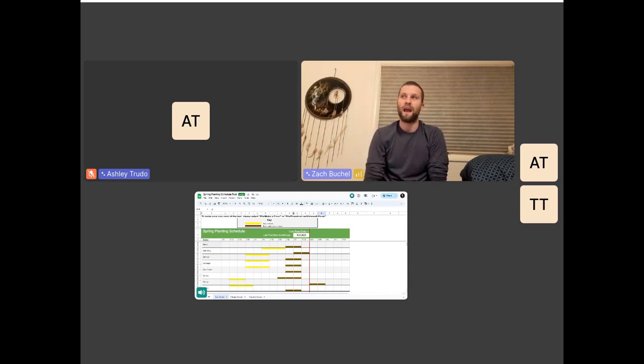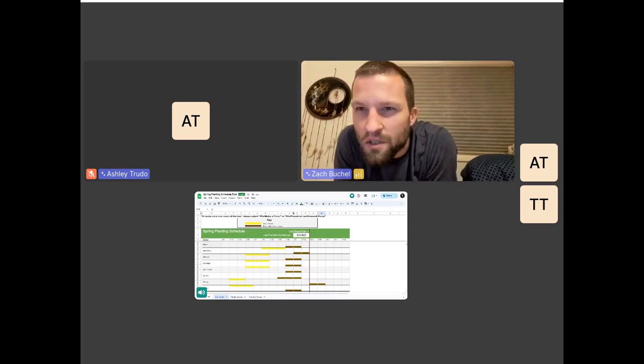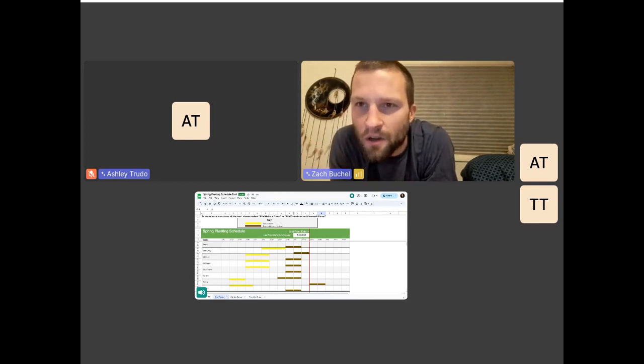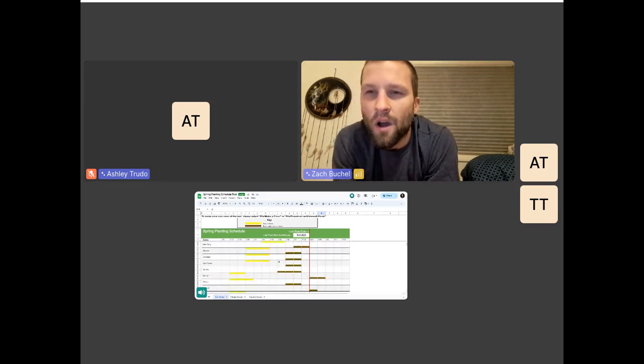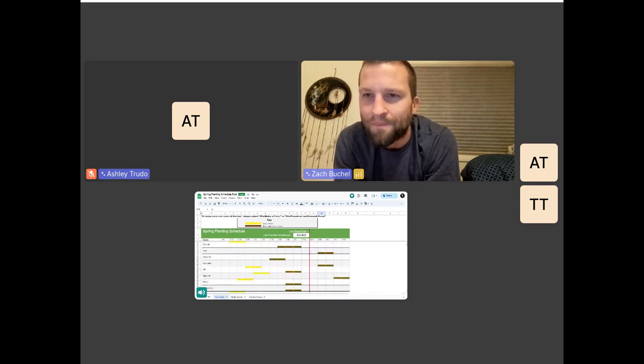That's not including the time it takes to harden off your plants. You want to add about another week onto your actual transplant date with pretty much all of these crops, because you want to have them outside gradually for a couple days before you actually put them in the ground. Most of the actual transplant dates in Wyoming are going to be around May. Your frost-sensitive crops are all going to be planted probably around June sometime.